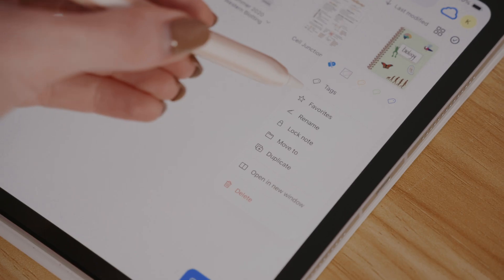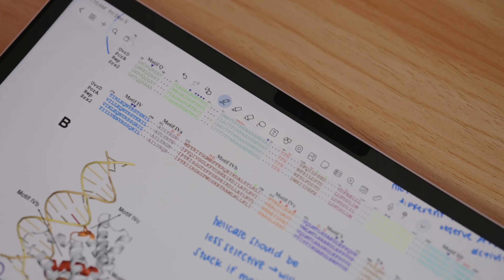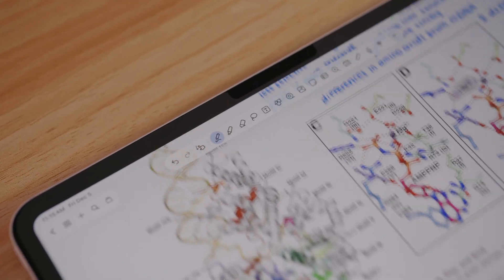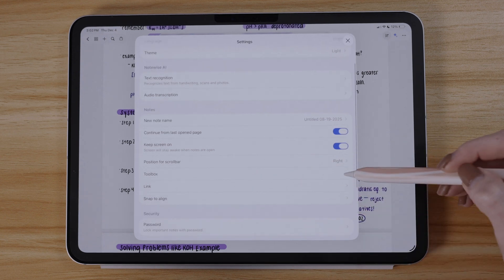You can also organize by favoriting files too. When you're actually inside a note in the app, NoteWise has flawlessly created these floating toolbars that feel very liquid glass in a way that's done well and feels very fluid. It's nice to navigate and doesn't feel like it's getting in the way of the note-taking experience. Under the settings, you can change the position of the toolbar and also reorder the tools to your liking.